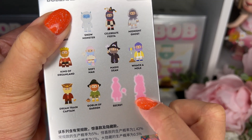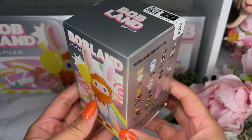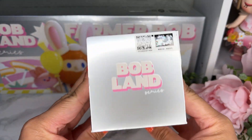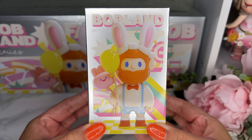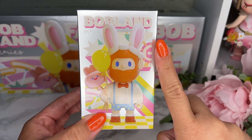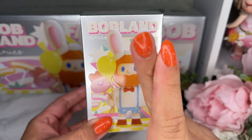The big secret is so cute — it's like a stone version of the king of dreamland. The box has a nice metallic sheen all the way around. I'm so excited and really nervous to open, but let's go ahead and open box number one. This will tell us which style we got — fingers crossed for style one.